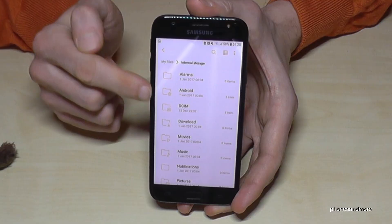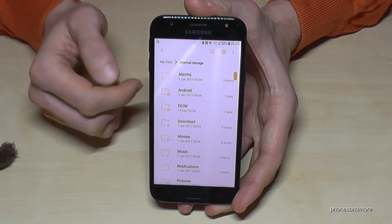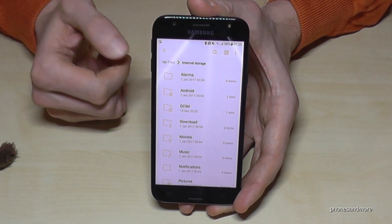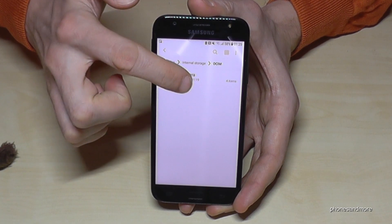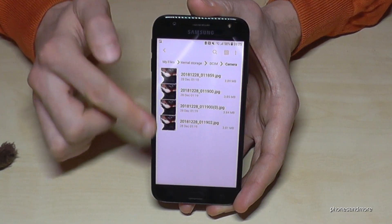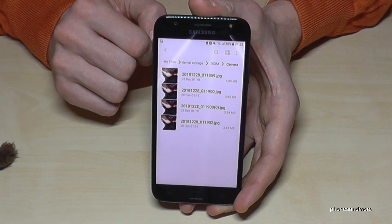You will find many folders on your phone. If you want to transfer pictures you took with your camera, we need the DCIM folder — tap on it and go to Camera. Here you have all the pictures you took with your camera. I have just taken four pictures here.